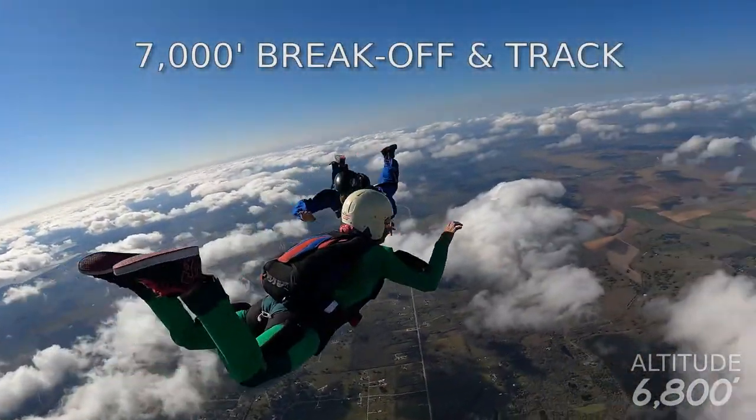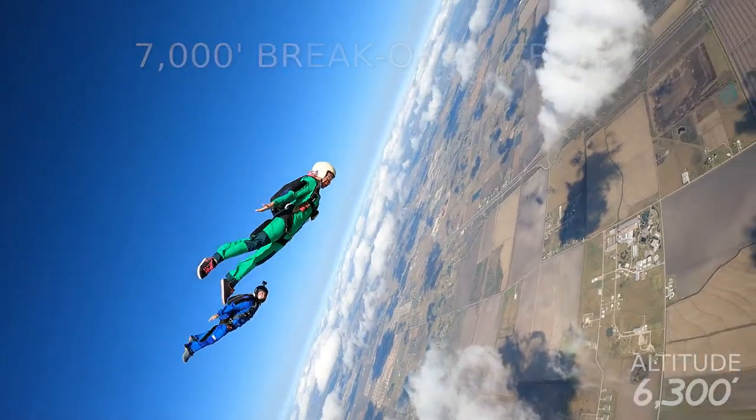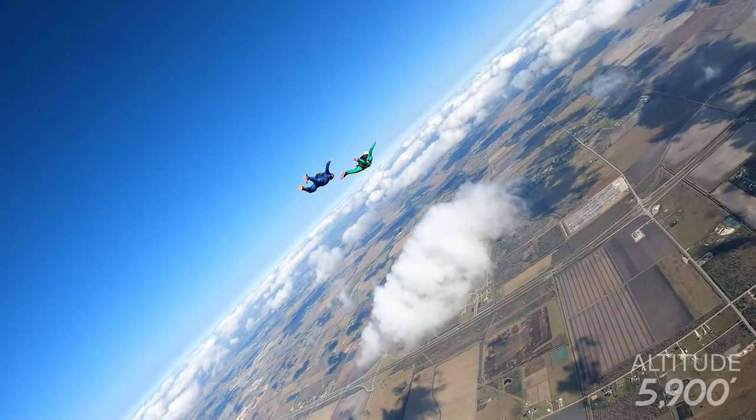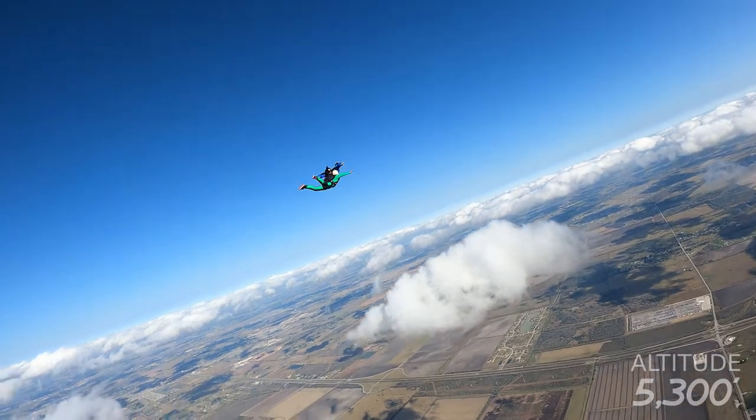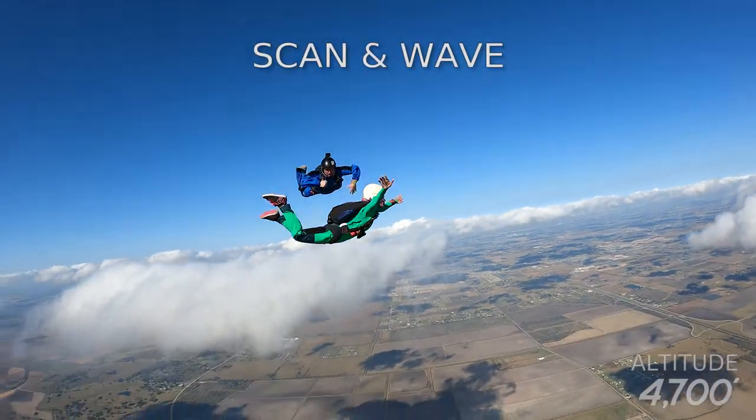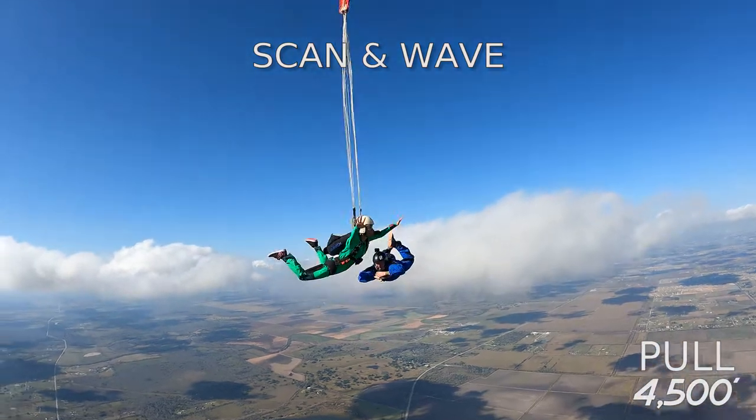Pick a heading before you begin to track away. Wave and throw the pilot chute by 4,500 feet.